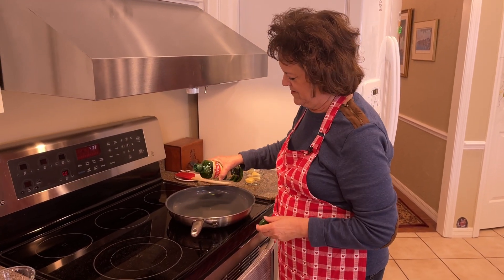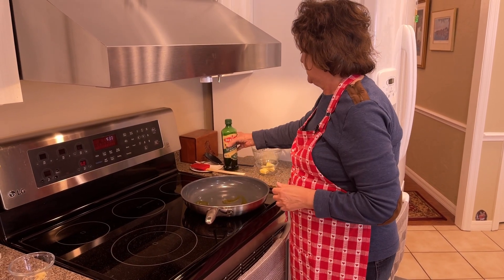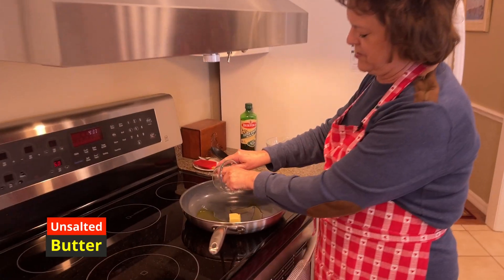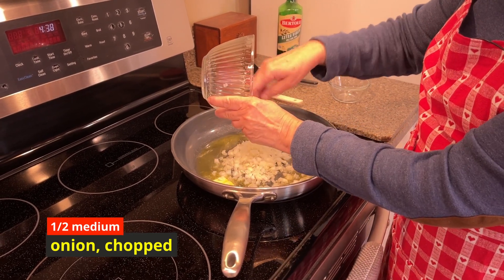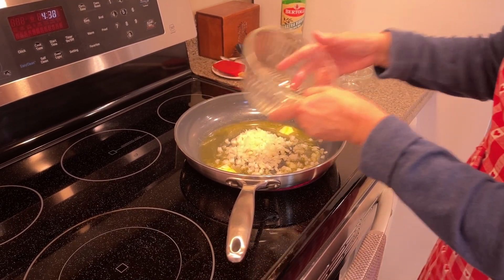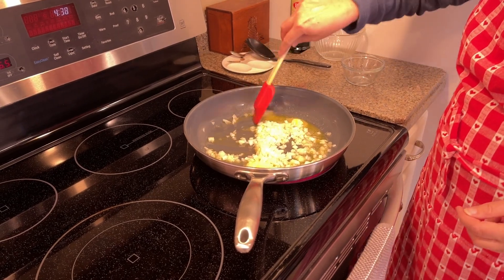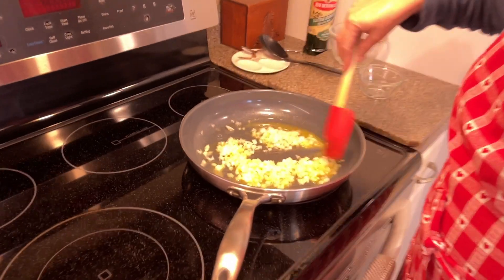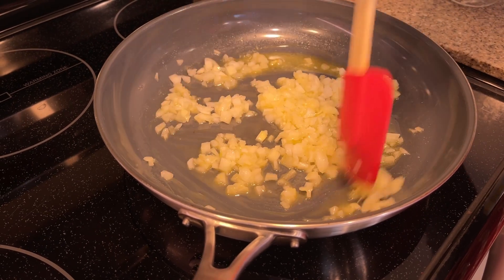Going to start with my oil — about one turn of the pan — then two tablespoons of butter, and then the onion. This is one small onion, or you could use half of a medium onion. Sometimes you can only find medium or large. We're going to cook those for just a few minutes, then start adding the other ingredients. As long as you have everything prepped, which I like to do, this won't take long.